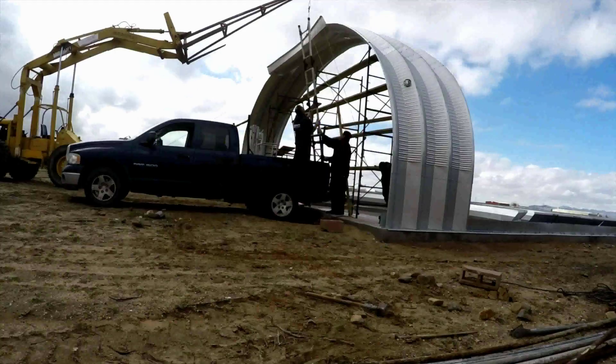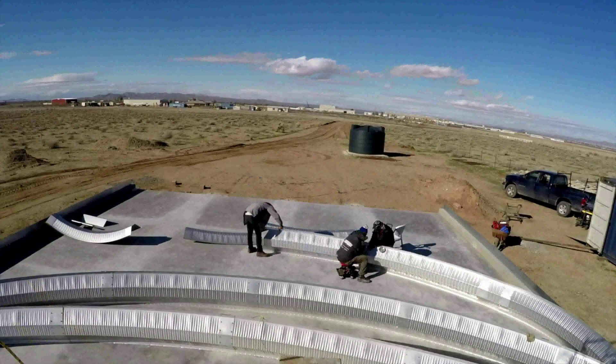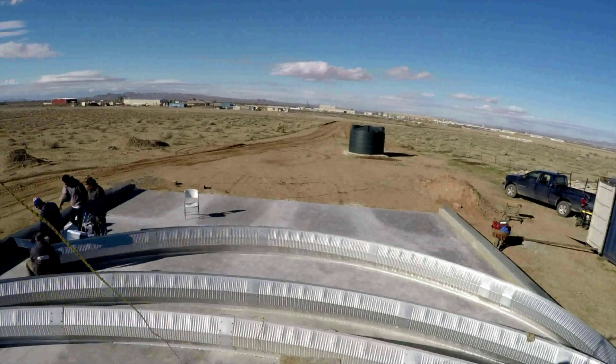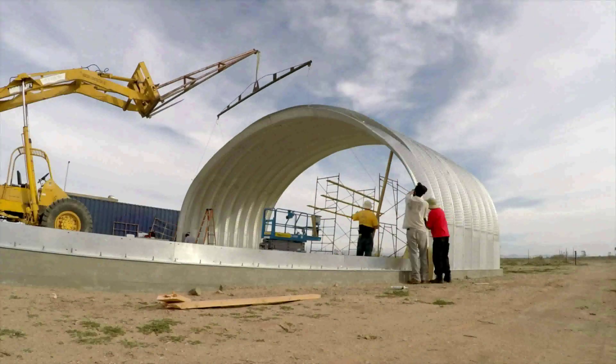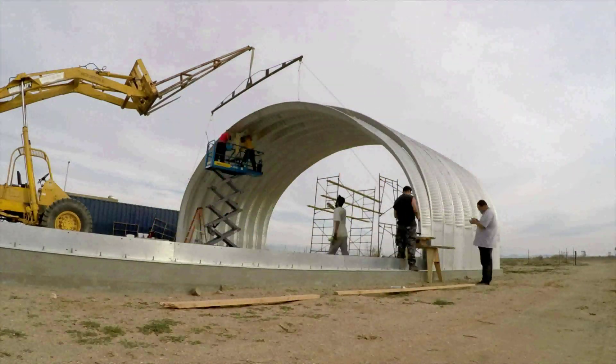People told me we should have at least three arches assembled and tied down before we called it a night. So finally we got a break in the weather, winds under 10 miles an hour, and we raised the nine-piece arches with a forklift.